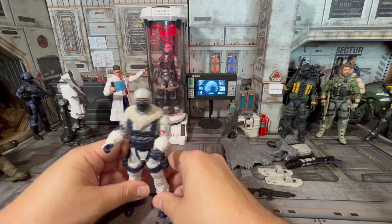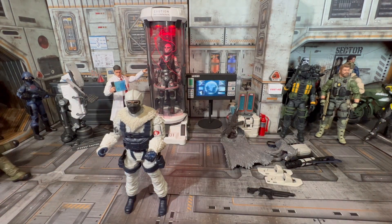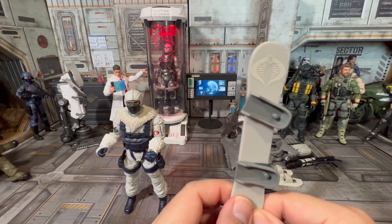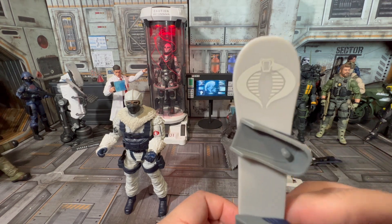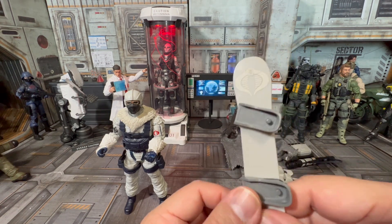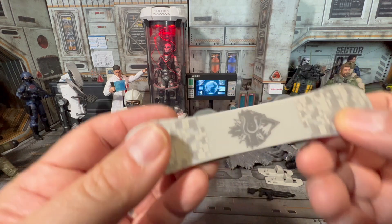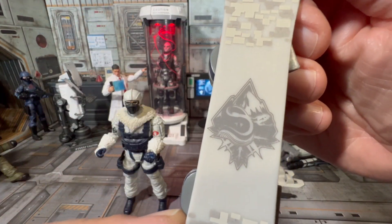Now we've gotten down to the base components. One of the coolest parts he has — I would actually prefer this over the skis that Snow Job has — is a snowboard. I love that little emblem on it. These peg right into his feet as you saw in the action shots, and you've got some camo down at the bottom — I think that's the Snow Serpents logo right there. Looks very cool.